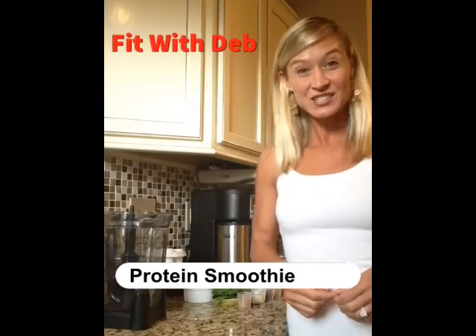Hey everybody, we are going to make what's called an everything but the kitchen sink protein smoothie, which is ideal after a workout or even as a snack, or better yet as a meal replacement when you're not really feeling up for maybe a typical salad. So we are going to throw everything in a really high quality blender.